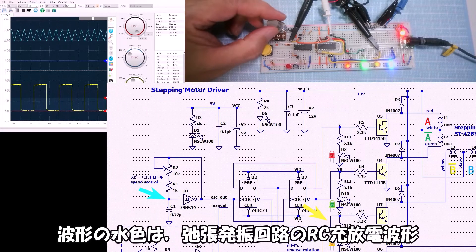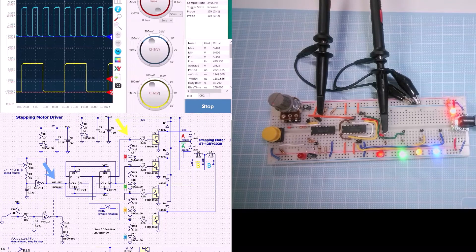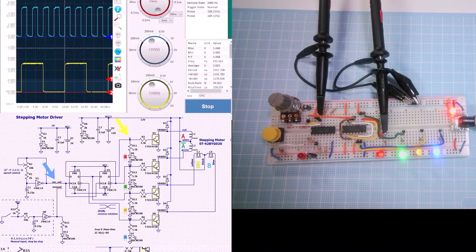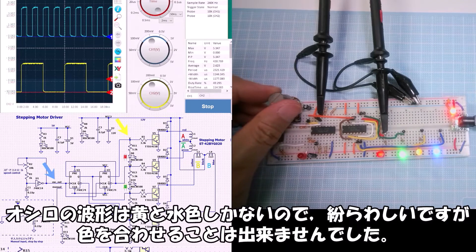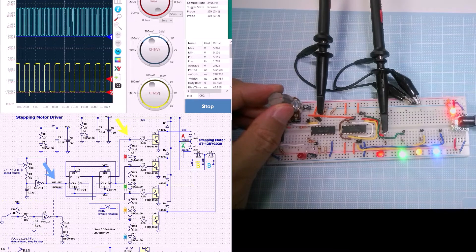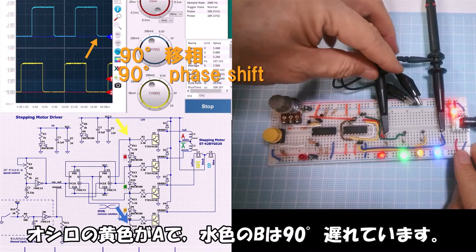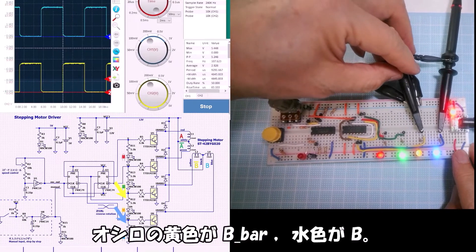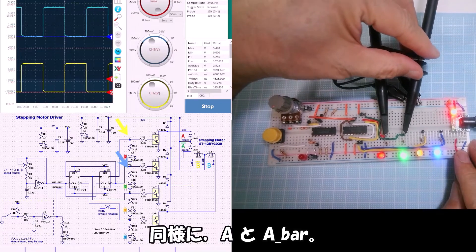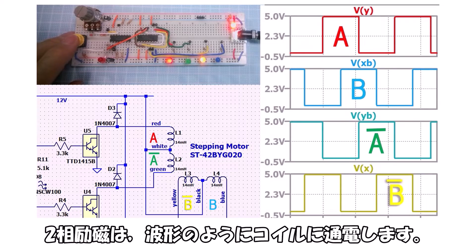The oscillation circuit output waveform: the light blue trace is the RC charge/discharge waveform of the oscillation circuit, followed by the oscillation output waveform. The yellow trace on the oscilloscope is the divided-by-4 waveform during red LED illumination, i.e., when coil A is energized. The yellow trace is A and the light blue trace B is 90° behind. The yellow trace is B-bar and light blue is B.